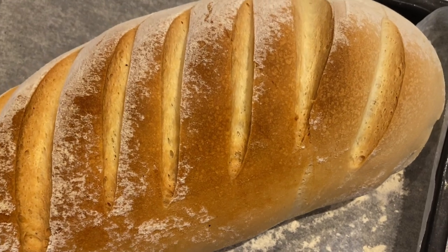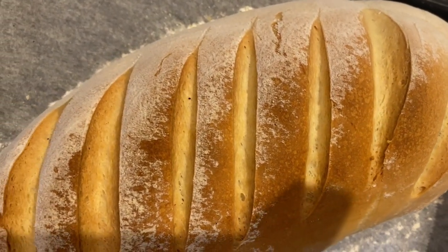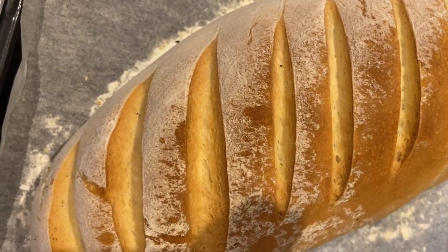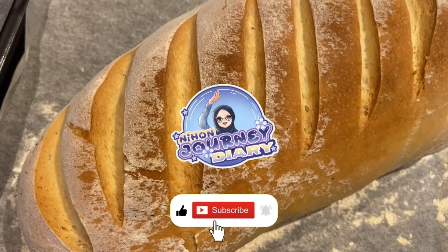I'm not really skilled at baking bread, so I made this based on a recipe I found on YouTube. Thank you for watching and don't forget to like, subscribe, and share.